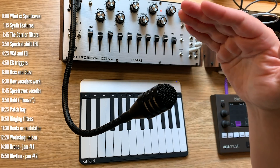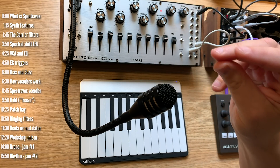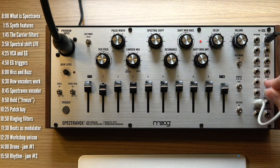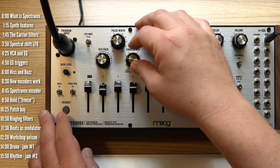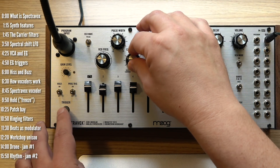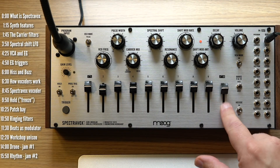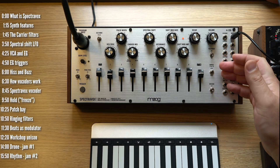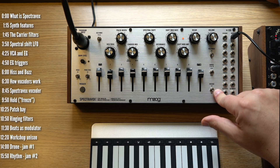And if I turn on the VCA, it'll just keep going — which is pretty nice. Now, the last non-vocoder feature I'll talk about is the hiss and buzz switch. The carrier mix knob controls the relative level between the VCO, or whatever's coming in through the carrier input, and the noise generator. But if I turn on hiss, then noise will be sent to bands 9 and 10 regardless of the position of the knob. This was designed to make consonants more legible when you use this as a vocoder, which is a good segue to talking about the vocoder mode in Spectrovox.